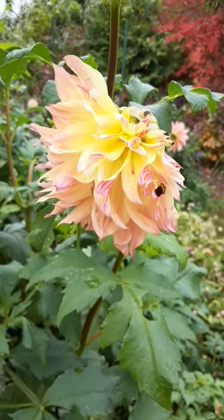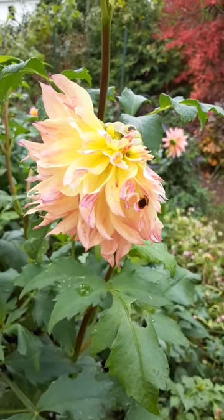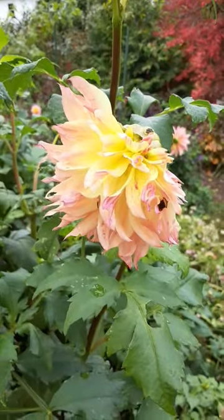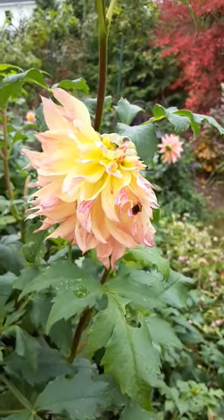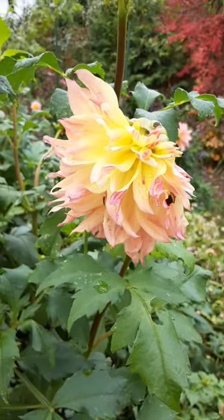Here's an example of the damage from tarnished plant bug. You can see that this bud has been completely deformed. Only the left and downward side of the bloom have opened, and the top right just basically fails to exist because of that damage from tarnished plant bug.